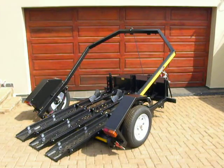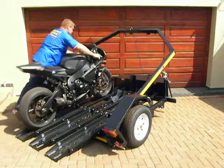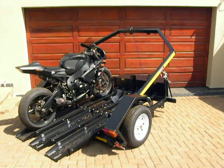The trailer also comes with a front wheel chock or front wheel grab system, which is designed to hold the bike in an upright position and is fully adjustable for all bikes.